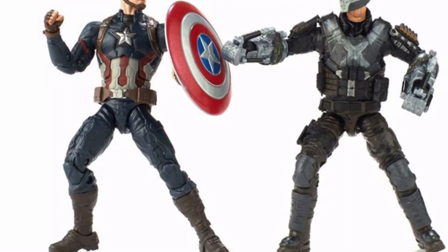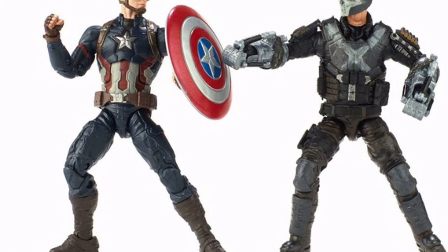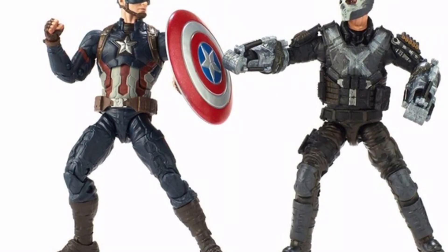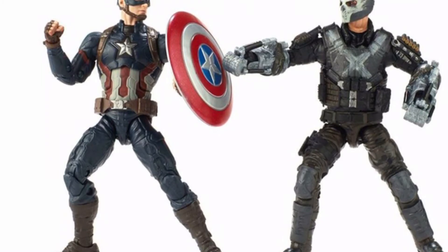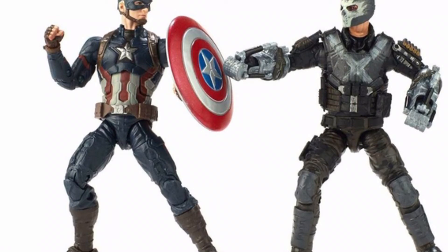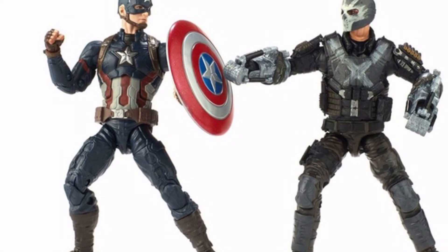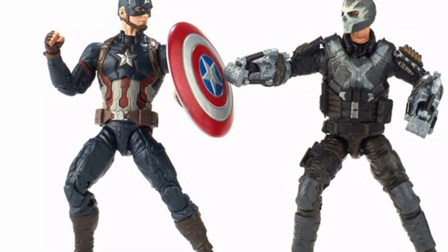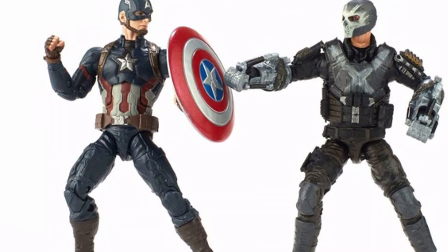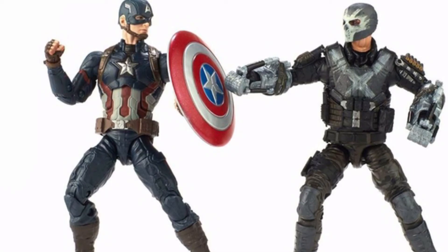Crossbones also has his gauntlets, which look great and are very well sculpted. However, we're also getting a Captain America repaint, which is why I'm not very excited about this two-pack. I wish Crossbones were sold separately, because this two-pack will probably cost around 50 bucks — that's 25 per figure — and I already have two Civil War Captain Americas. The Cap head sculpt does look more accurate to Chris Evans than the three-pack version, but I still don't need another one.